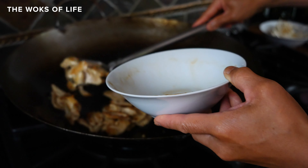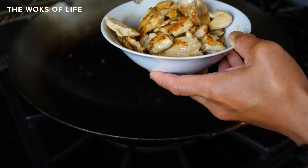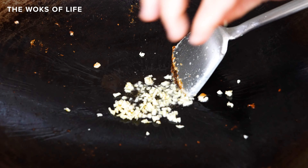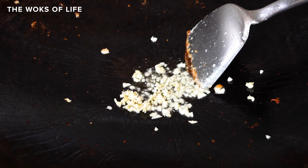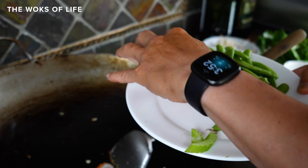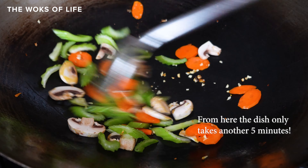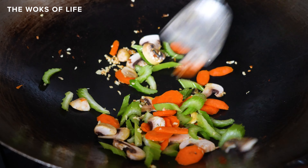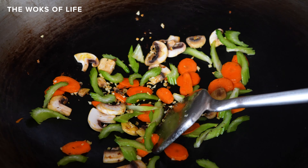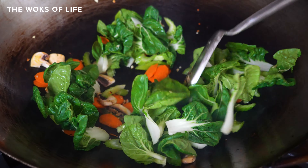I want to get it about 80% done because we're going to cook it again. I've just turned off the flame. I'm going to use the bowl I marinated in — since we're going to cook it anyway, why wash an extra bowl? Set this aside. Add a little more oil, turn the flame back up, add a little garlic, and add in the hard-to-cook items first. Celery can take some heat and cooking; mushrooms also. I'm putting it on very high heat.